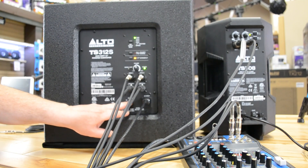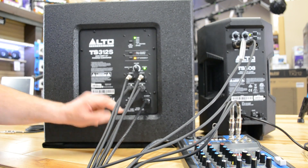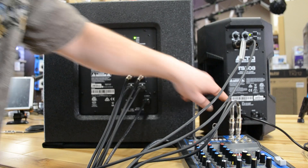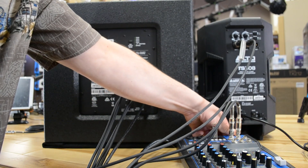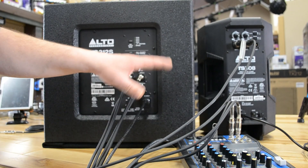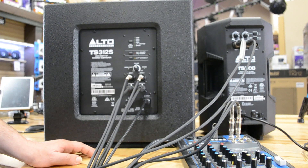Now we'll turn it off. We'll bring it into the back and see what it sounds like plugged in and ready to go. Turning it off — start from the top, work our way all the way back down. Remember, this is all to prevent spiking and surging going on inside the units and that annoying big blast of sound.